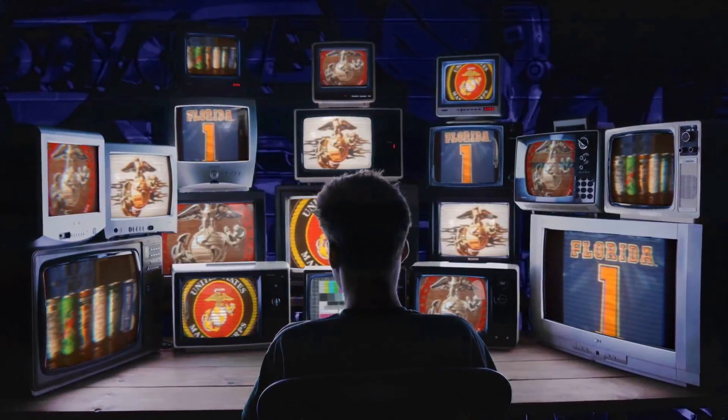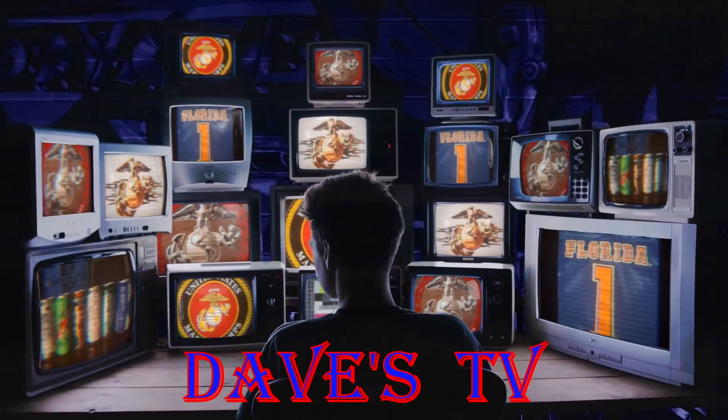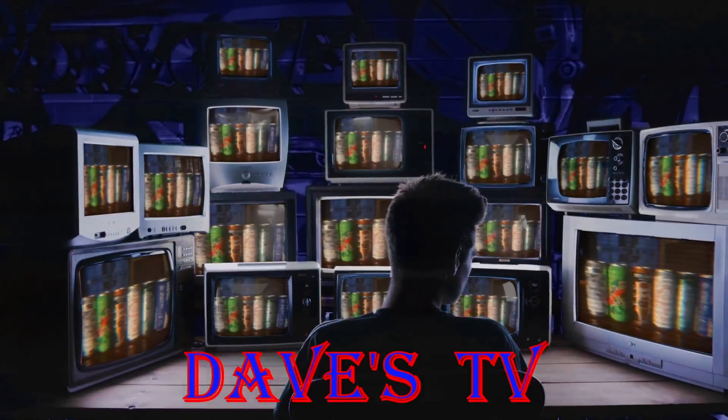You're watching Dave's TV. What's up everyone, Dave from Dave's TV, welcome to the channel, welcome to the man cave. We are in November and I'm gonna do another beer review for my good friend Jeff. If you've been watching my channel for any length of time, you know who Jeff is — he's been on the show quite a few times.